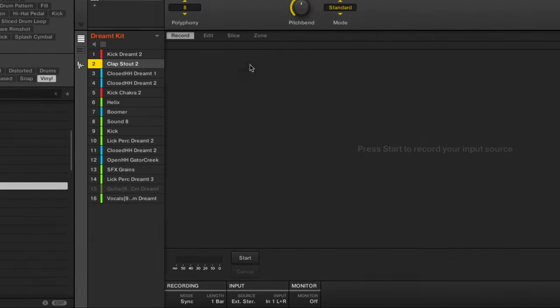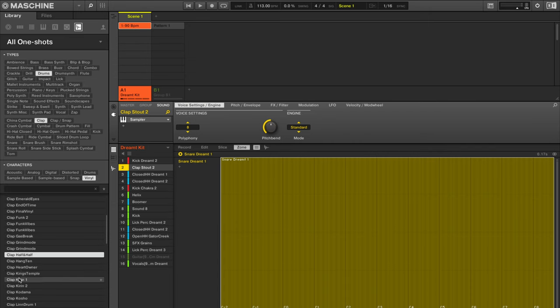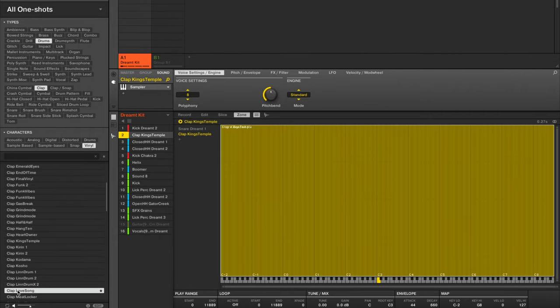Of course, if you use a lot of link groups you are gonna sacrifice a lot of sounds in your Maschine kit. So I'd like to introduce you to a second alternative way of layering in Maschine — using the sampler and its built-in zone manager. Let me select that snare quickly and move over to the software interface. I'll click that little waveform to open up the sampler, and on tab number four you will find the zone manager, which already hosts our snare sample. You can go over to the browser and drag and drop any sample over to this lane.